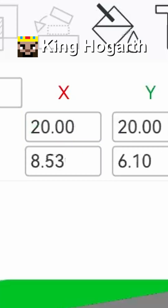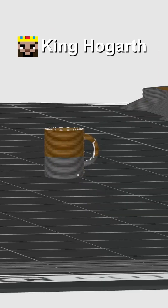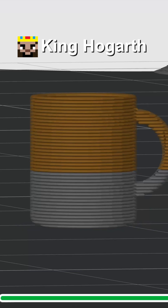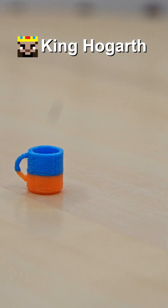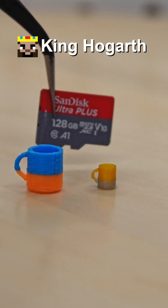Let's start off with 20% — as you can see, it slices just fine. Let's see about going down to 15. Also slices just fine. How about 10? Maybe not. Let's try 11%. There we go. So here we have the original record holder at 21% size, and here we have the new record holder at 11%. And here's a microSD card for scale.